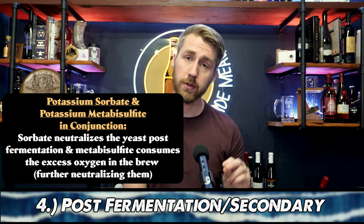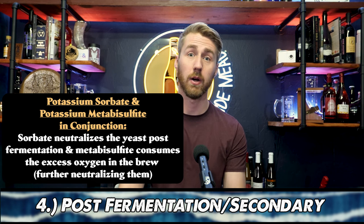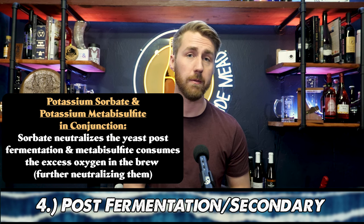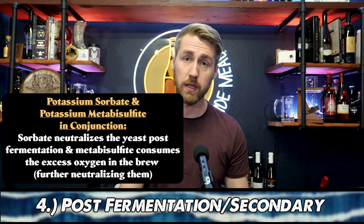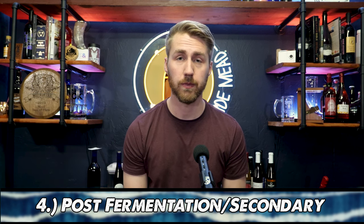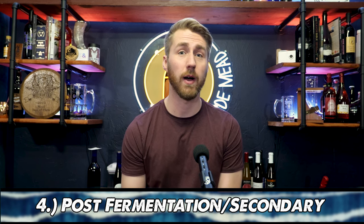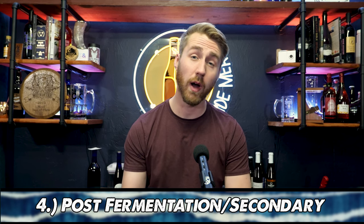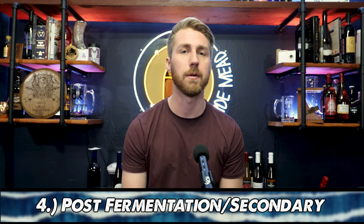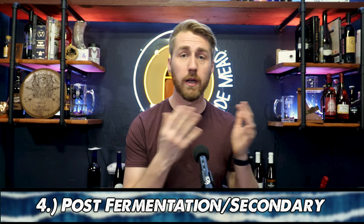Potassium sorbate and potassium metabisulfite in conjunction will halt further fermentation once the brew is done. You would rack your mead into a new container, add your potassium metabisulfite and potassium sorbate, and let it set for about 24 hours. That neutralizes the yeast, allowing you to back sweeten. If you're pasteurizing, you want to back sweeten first and then pasteurize, because honey has wild yeast in it — if you pasteurize first and then back sweeten, the wild yeast in the honey could start to referment.